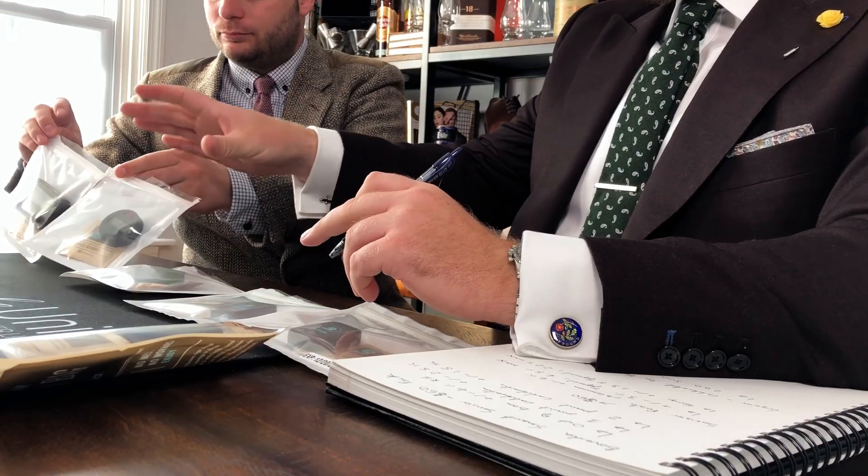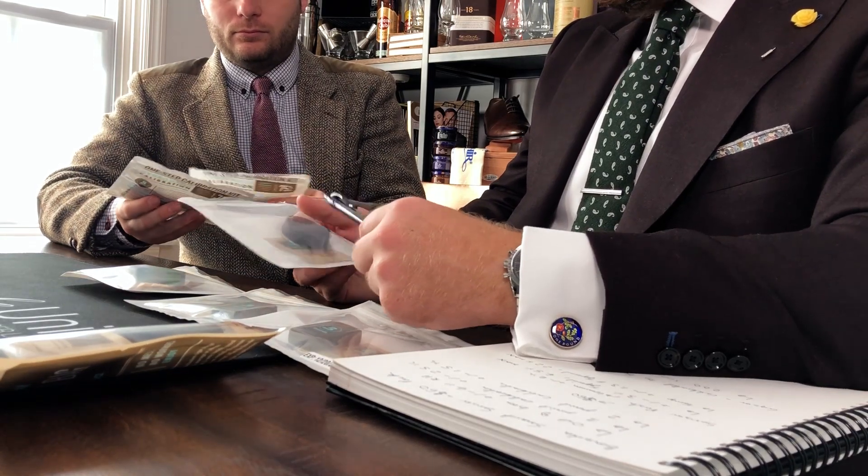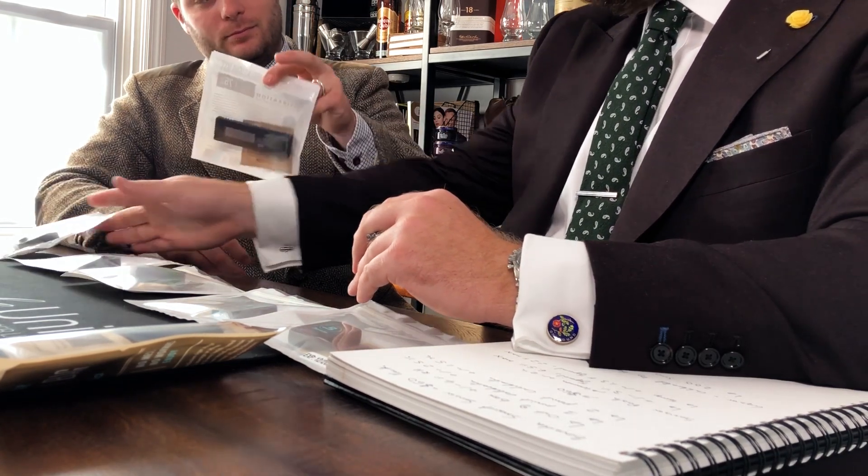Going down the line, we have some digital hygrometers in the $20 range. Out of the box, I've calibrated all of these before and got about a 1% deviation — this one's reading 76, this one's reading 77, and this one is reading 72. I haven't calibrated these for about six months, which is an important point — you actually have to keep recalibrating. It's like if you have a car with a carburetor you tune it often, or if you're a musician you retune your guitar. Calibration is just the same with hygrometers.